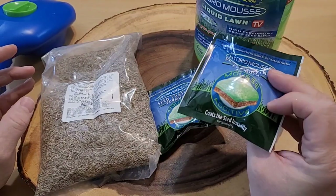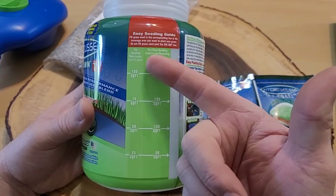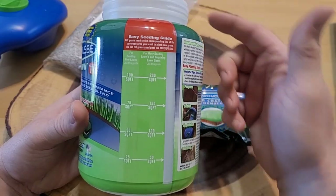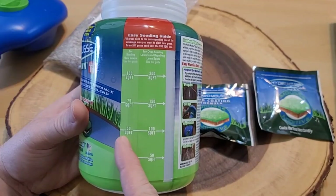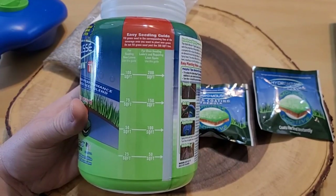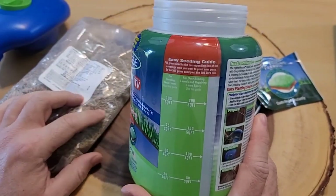The directions for how much seed you need are on the side of the container — one side for overseeding a lawn and the other for new seed. You start each process by dropping one of the HydroMousse seeding coating formulas in. Because I'm seeding like a new lawn, I'm going to fill it up to the new-seed side, almost up to 50 square feet. My spot is actually 30 square feet but I have another spot to try as well.